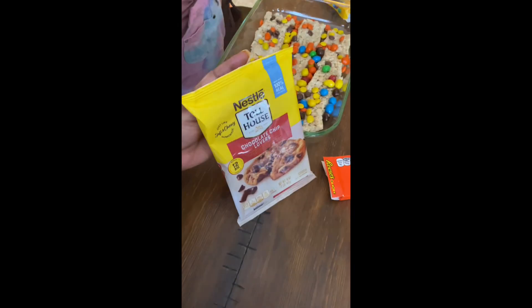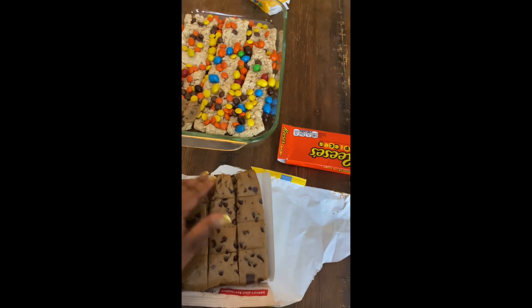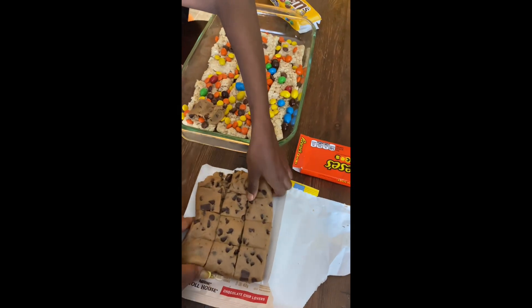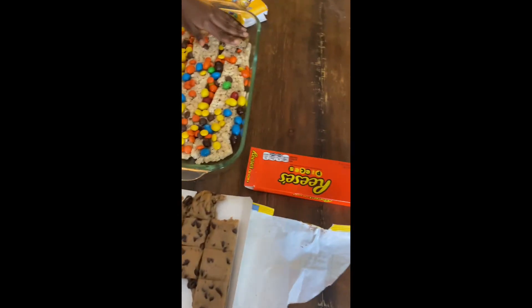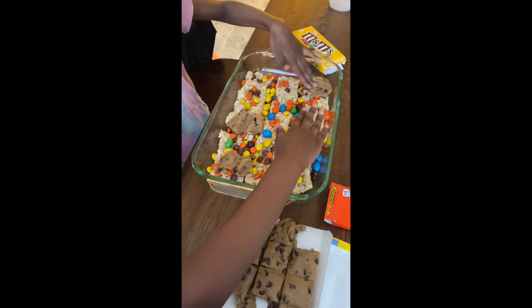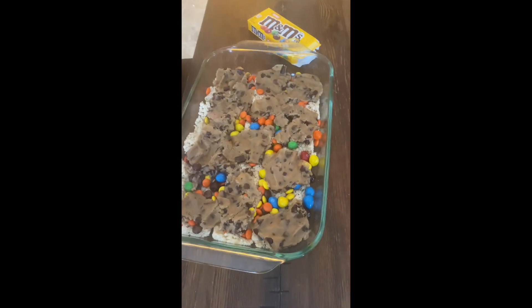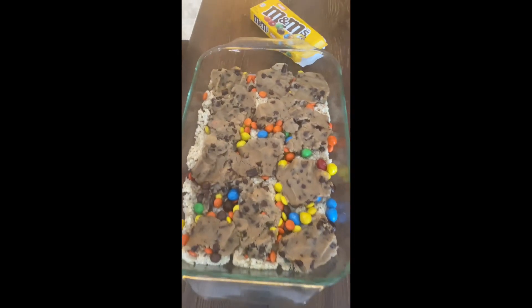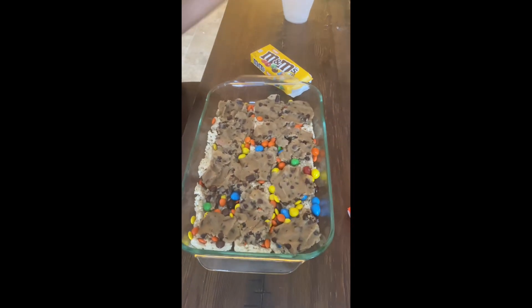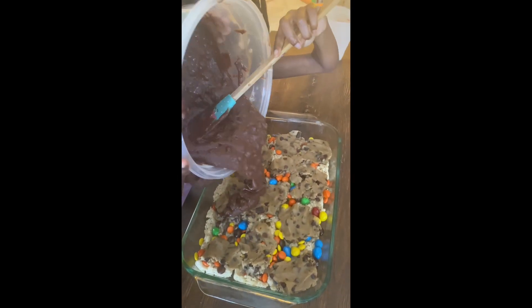We'll put these cookies in there on top of that. We're just going to put pieces of them on top and try to spread it as much as possible. Spread out as many little blocks of pieces as we can and push them down in there real good. Now we got all the cookies smashed in there and they're looking really good. Now we're going to put the top — the brownies — and try to get it all on there as evenly as possible.